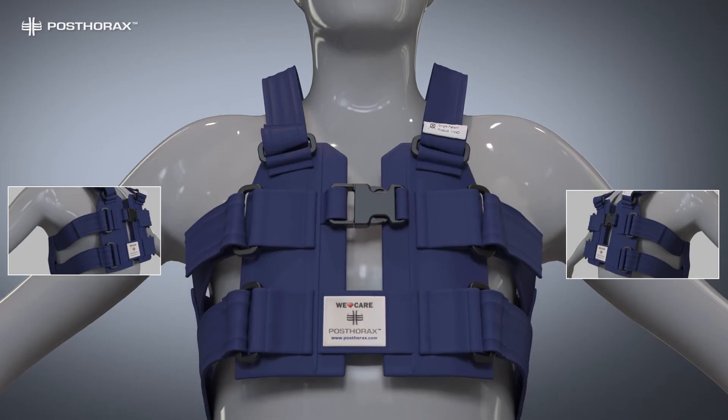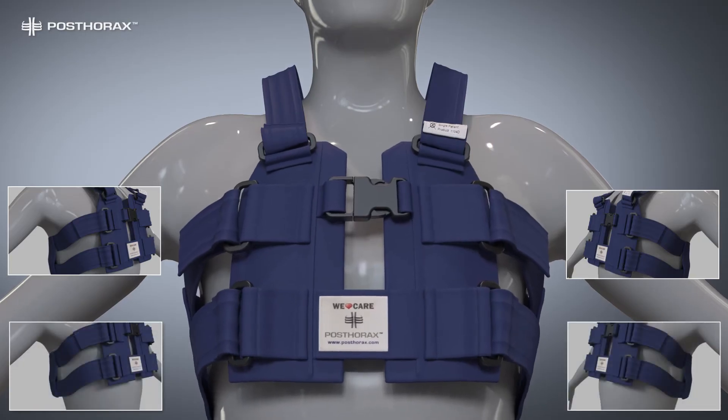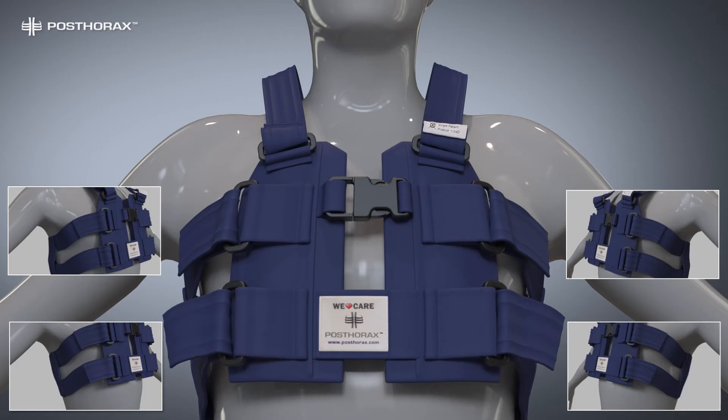When the patient exhales, the mechanics of breathing contract again. Repeat this process with the lower side straps.